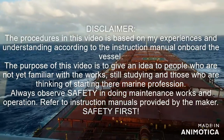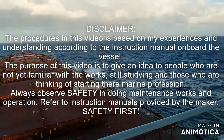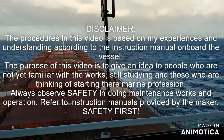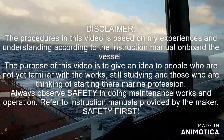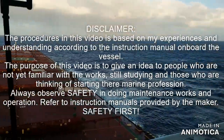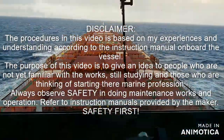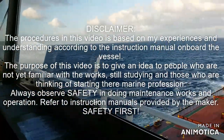Disclaimer: the procedures in this video are based on my experiences and understanding according to the instruction manual on board the vessel. The purpose of this video is to give an idea to people who are not yet familiar with the works, still studying, and those who are thinking of starting their profession. Always observe safety during maintenance works and repairs, and always refer to the manuals provided by the maker. Safety first.